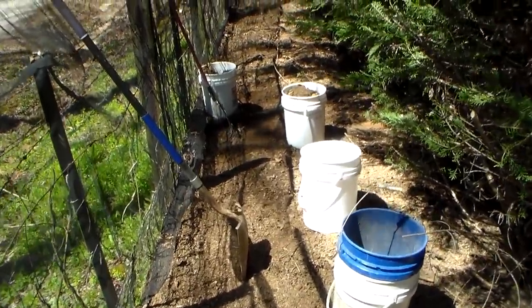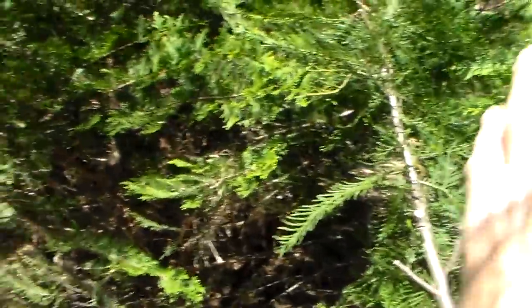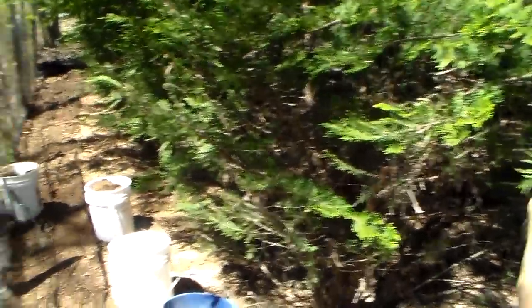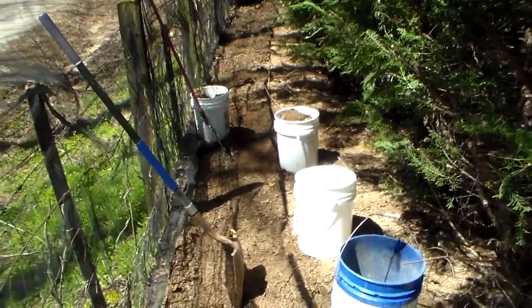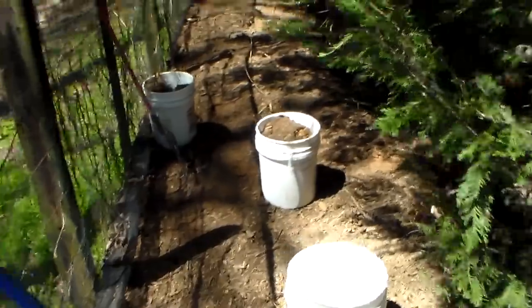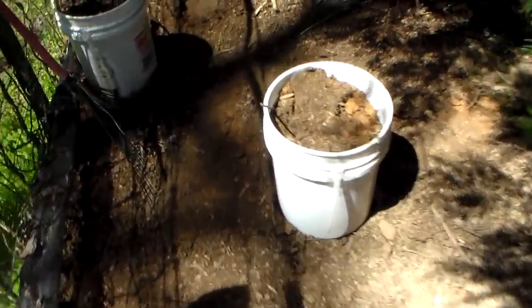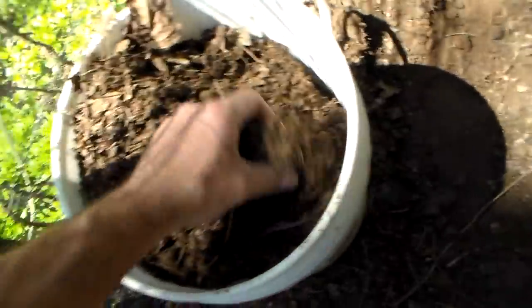A lot of times I will take the blower and blow the chicken yard, getting all the leaves all the way down here. Over the course of the year they break them down and then nature breaks it down. And now I can come in here and get a bunch of buckets — probably 20, 30 good buckets.